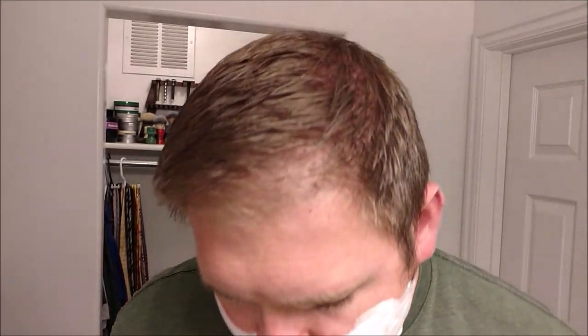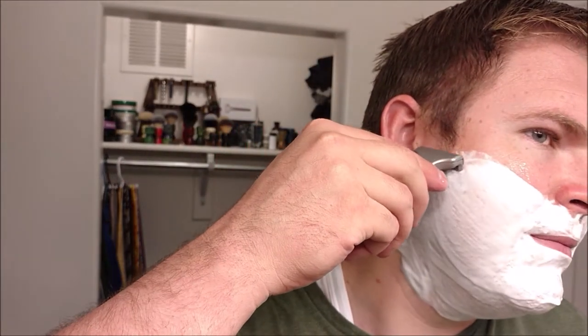This scent has some citrusy stuff — I think it's lime. I want to say it's lime and there's some vanilla in it. I can't remember exactly, but it's a nice scent.